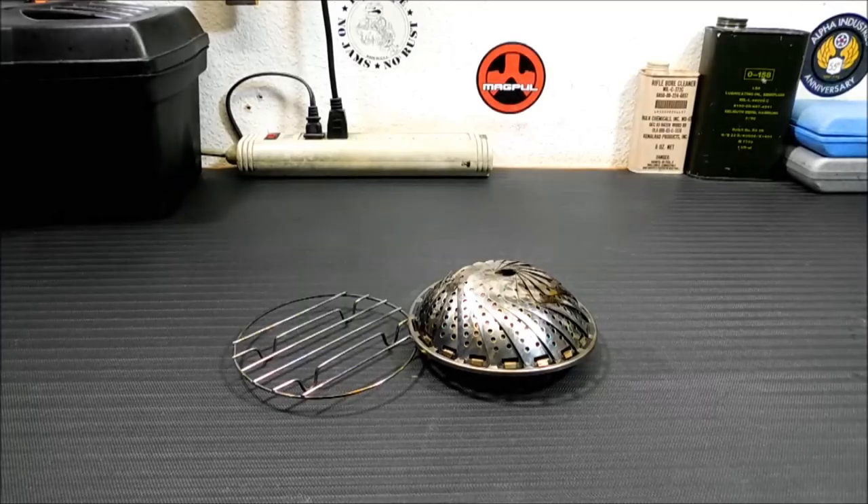Hey everybody, welcome back. I got an idea. I was looking at a new product called the Grillaput Fire Bowl, and as I was looking at it I thought, gosh, that looks like a vegetable steamer without the holes. My hobo stove with all the holes on the side makes for an amazing burn — it lets that air in, you get a really clean burn, you don't get a lot of smoke.